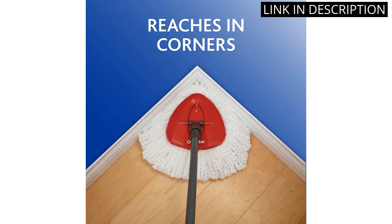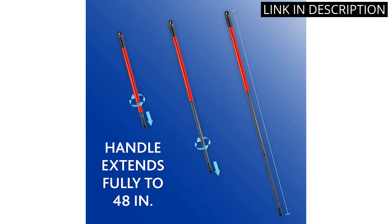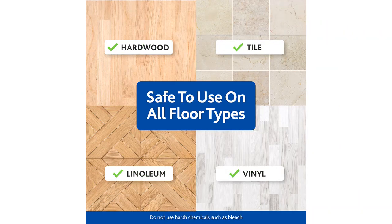It also has a foot pedal so you don't have to bend down to operate it. I'm really impressed with this mop and highly recommend it for anyone looking for an easy and effective way to clean their floors.